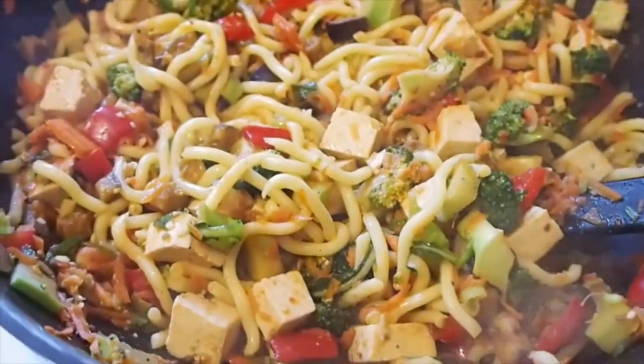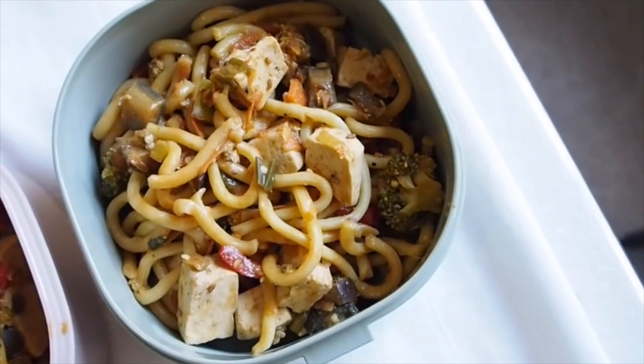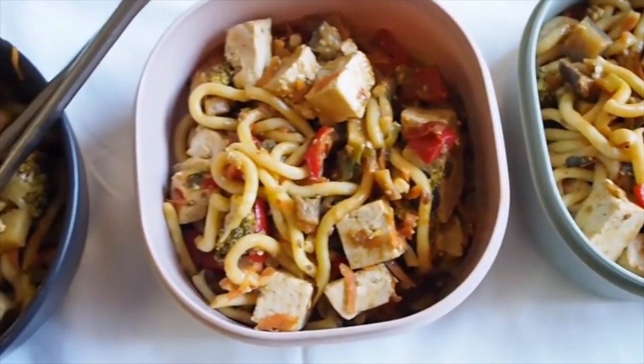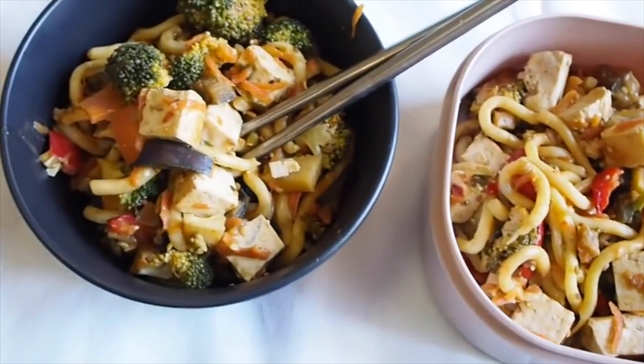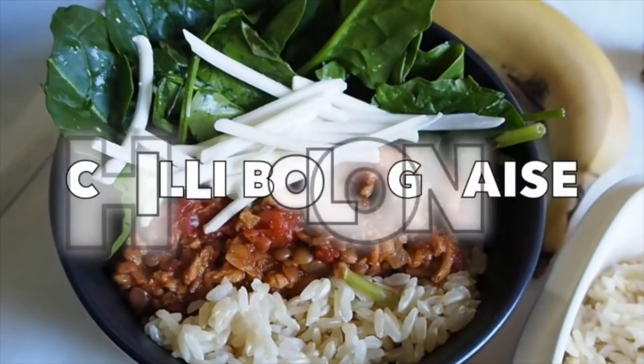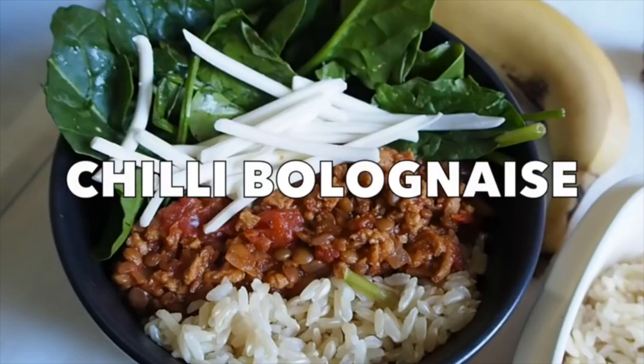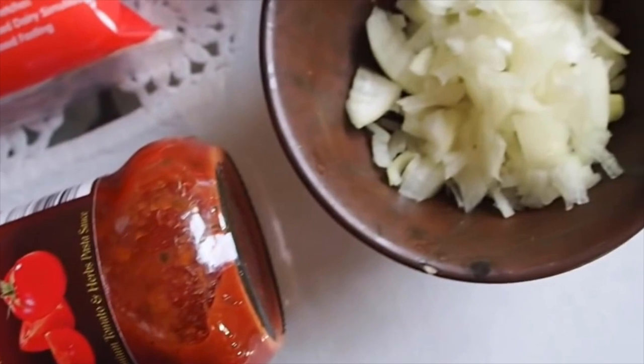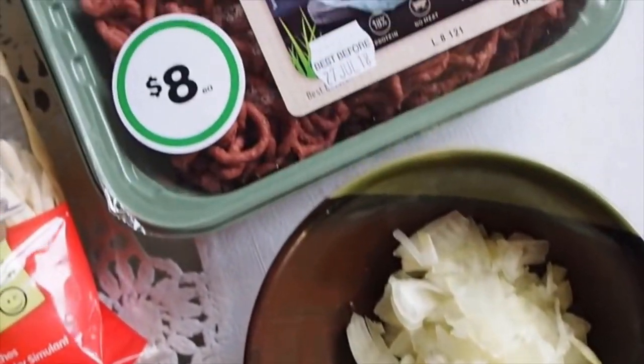This makes about three to four portions. Put them in a microwavable container and heat them up at work or uni — you can even eat it cold if you like. Moving on to dinner, we have a chili bolognese.